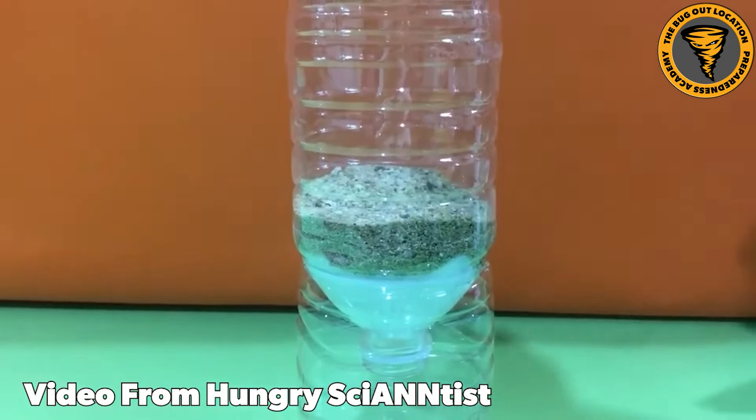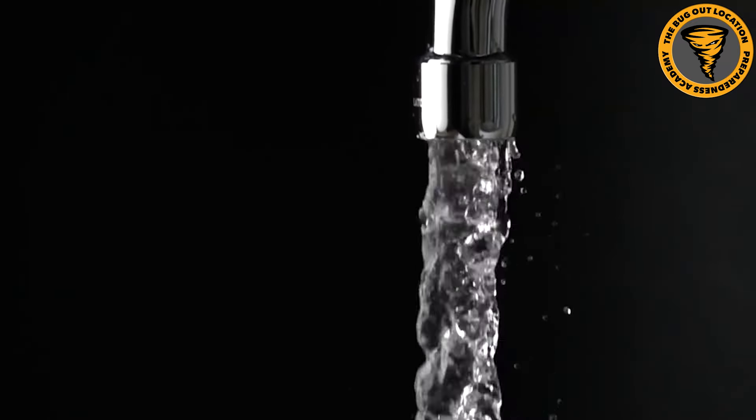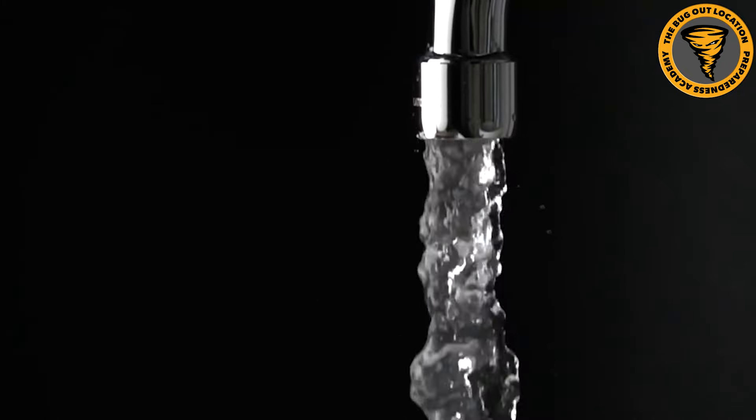This is something that most people have no idea about. The water comes out of their faucet, it's clean, and they're good to go. They would have no idea how to clean water, or maybe they think a coffee filter is going to cut it - and it absolutely isn't.